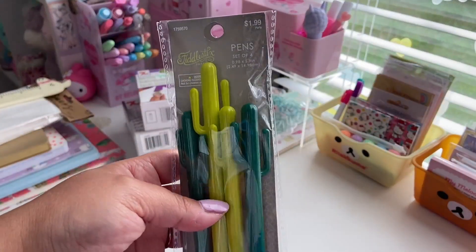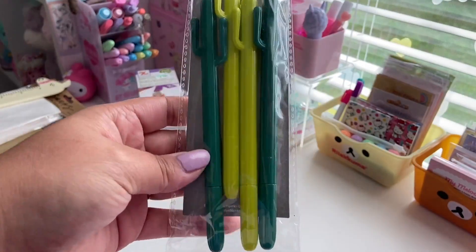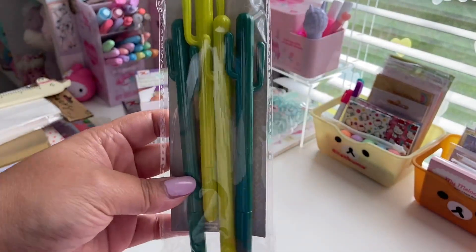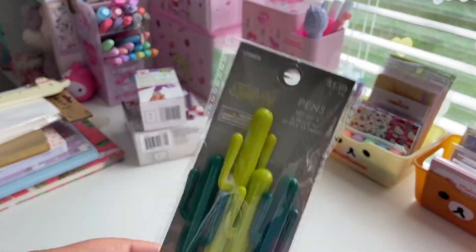Next, these cactus pins. These are so cute. They were only $1.99 for four pins. You get two lime green colored ones and two darker green cactus pins. And I'm a sucker for novelty pins, so I really like those.